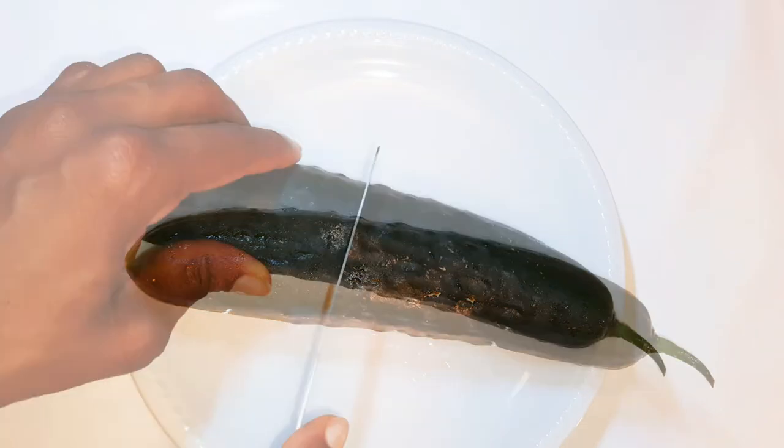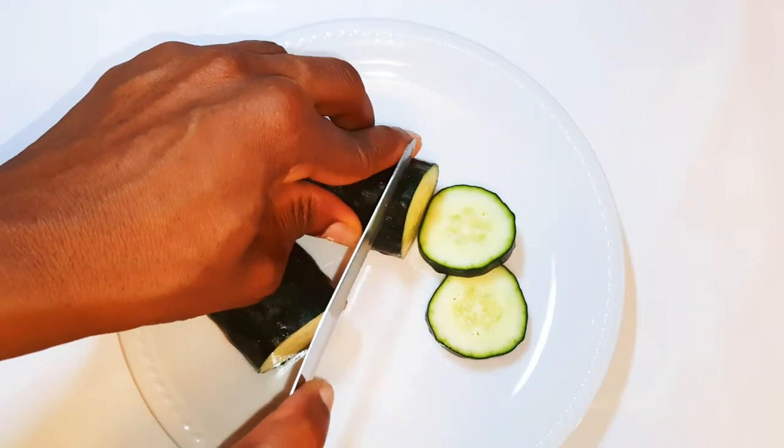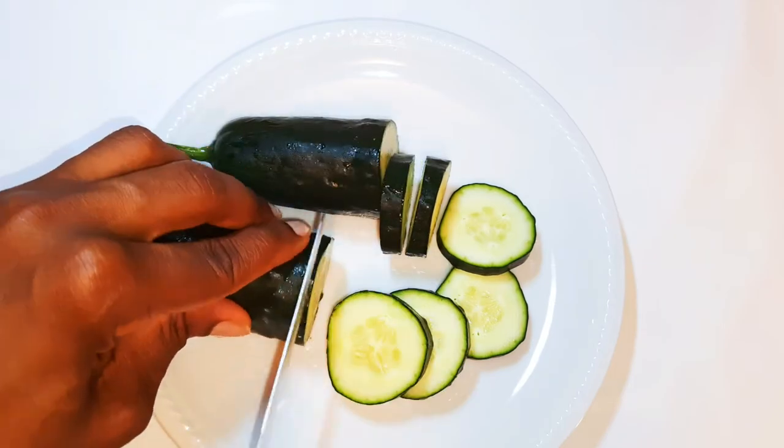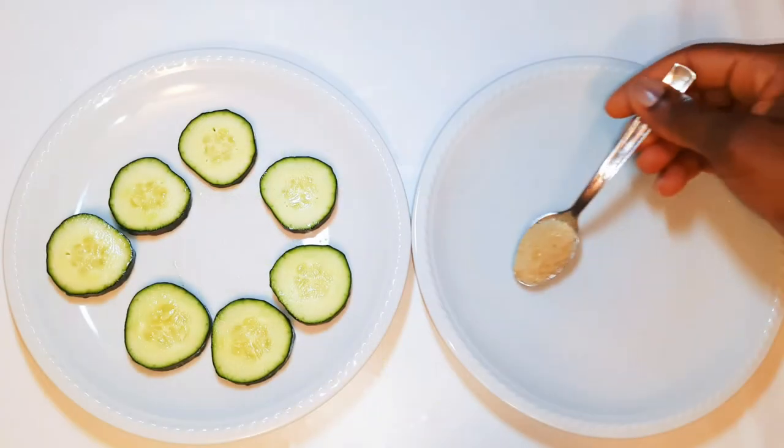Without wasting time, let's just get started. I've got my fresh and juicy cucumber over here — I've washed this very well. I'll go ahead and slice it into pieces, then put it aside and get another plate.